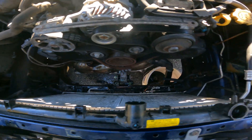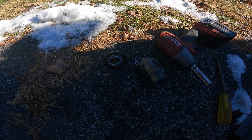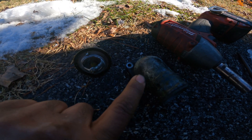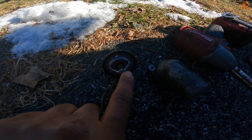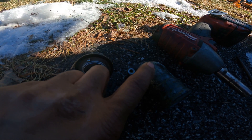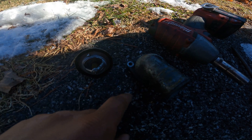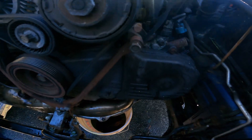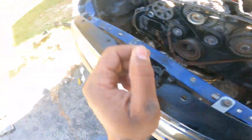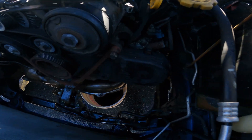I ended up taking off the water neck and then the thermostat, so we're gonna get the new parts in a second. This water neck I won't be replacing — I'll just be cleaning it up thoroughly with a scotch-brite pad and PB Blaster. So far we've got no more radiator in here.